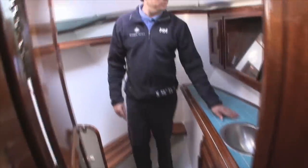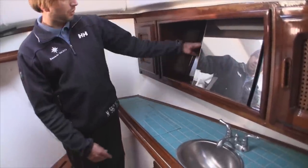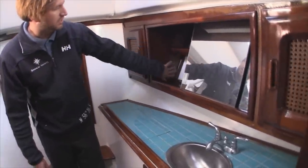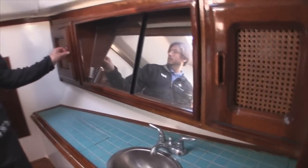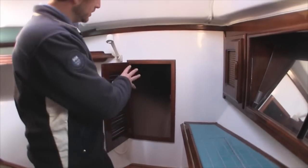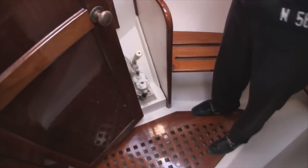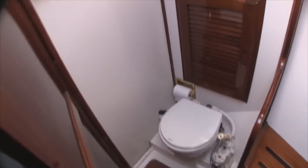There are drawers below the berth and additional storage, with a head and shower all the way up forward. We have beautiful aqua tiling, a stainless steel sink, and additional storage throughout. This is the shower head unit — you can sit down or stand up, with a grated floor that drains to a sump. Behind the door is our manual head, and just behind that is additional storage as well.